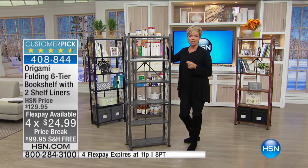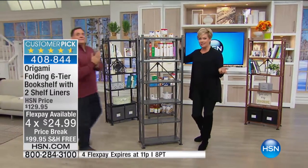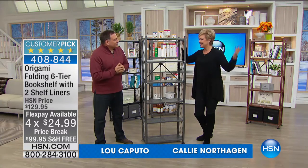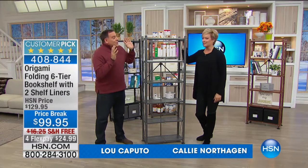Luca Pudo joins us. We're going to show you how amazing these are, how easy they are to work with. I love the fact that there's no commitment — put them anywhere you want in the house, take them up, put them down, whatever you want to do. Always a customer favorite.